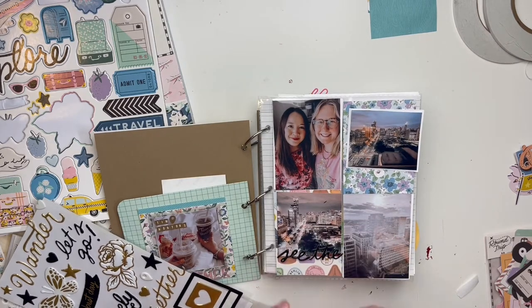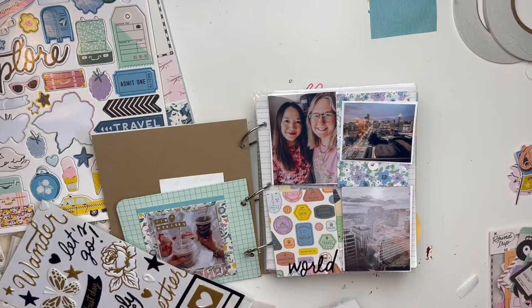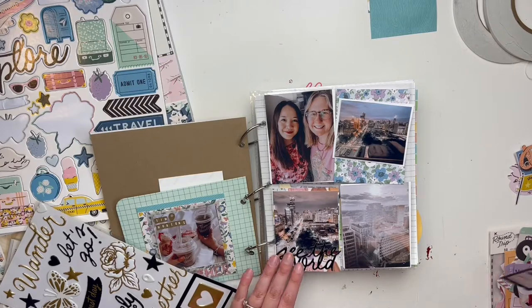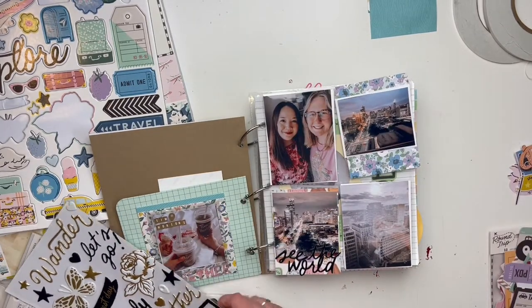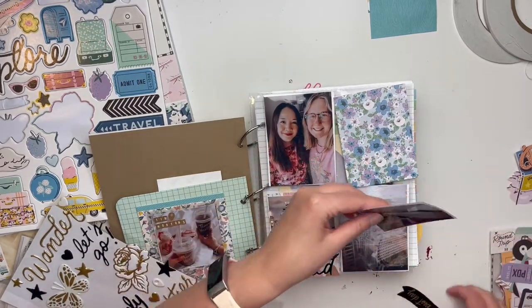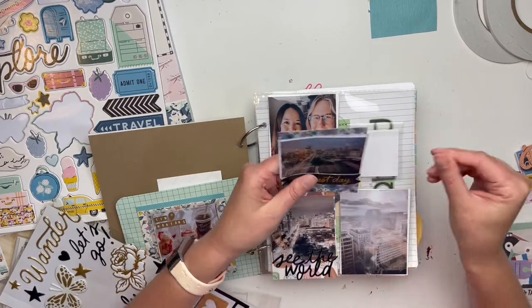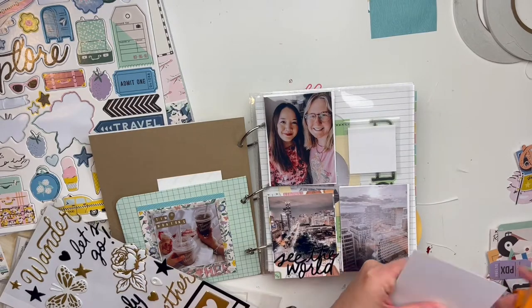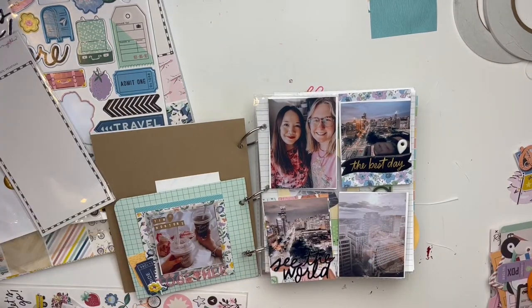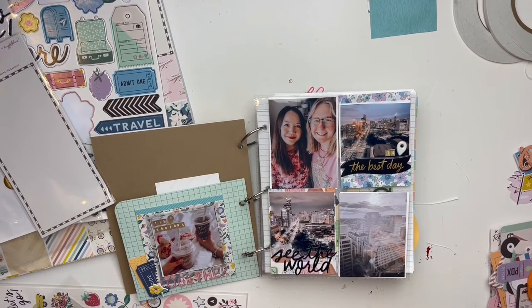We stayed in Toronto for the night and had some really beautiful views — the hotel was gorgeous and I took lots of pictures. After printing all these photos I'm like, I could have done without three pictures of views from our window — probably could have just done one or two and been fine. But it's alright; the album will be full of lovely memories, and that's what's most important.